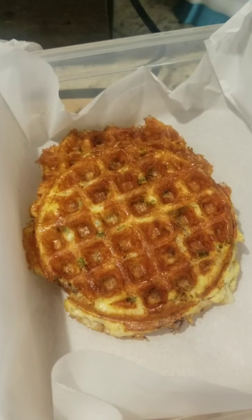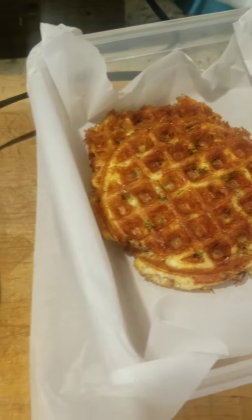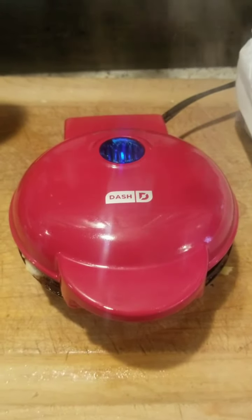I've made a couple already. My son took the third one, so sorry. I'm going to finish this up and then display it the way I would serve it.